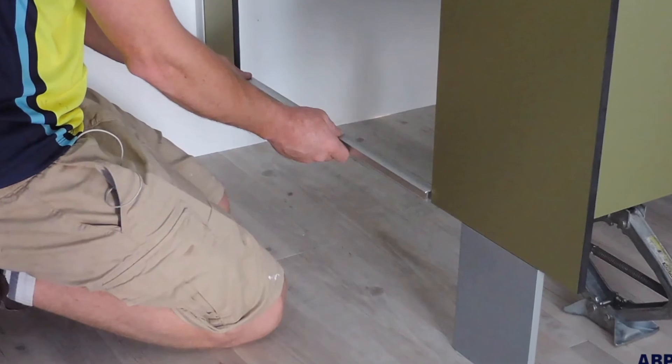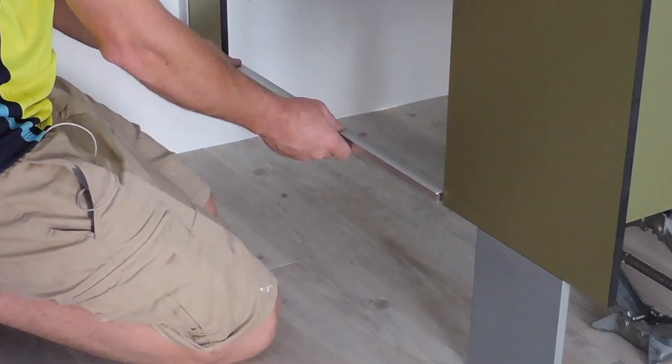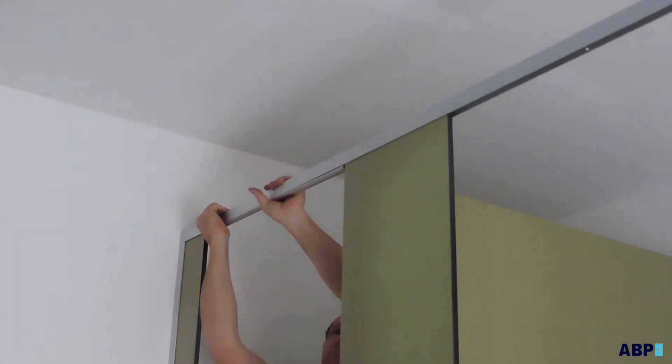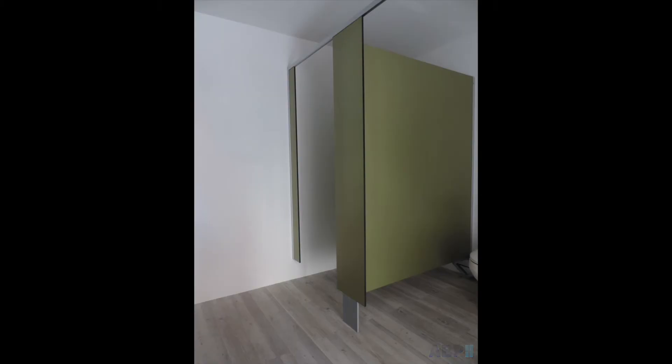Using an insert, move the frontal into position for the left to right adjustment, top and bottom. Install the head channel. Adjust the frontal to the division connection and screw off on the back of the frontal when leveled.